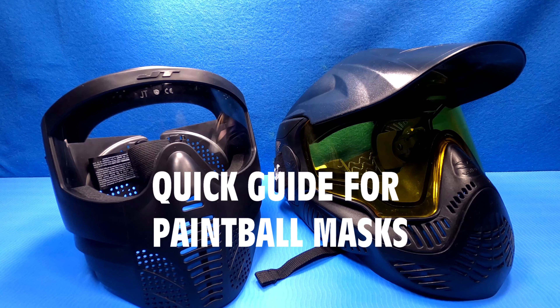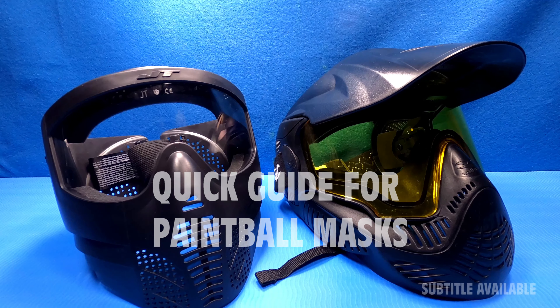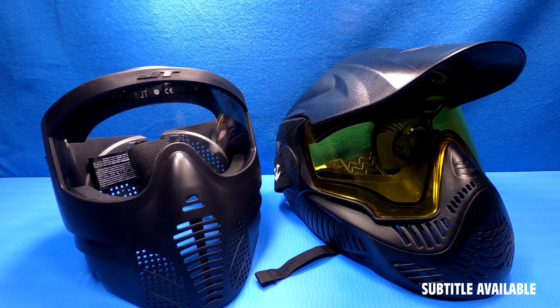I will try to point out a few differences between a cheap, expensive, good and bad paintball mask. I will not point out any specific mask, I will just give you a hint on what to look for.